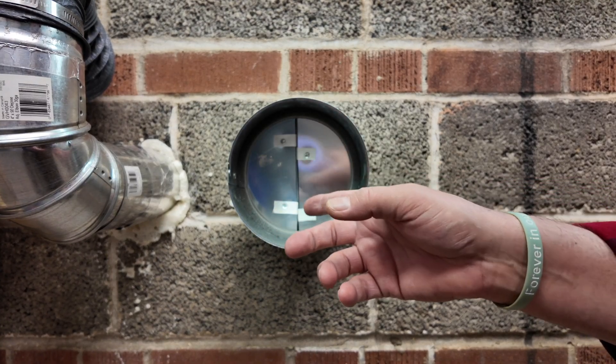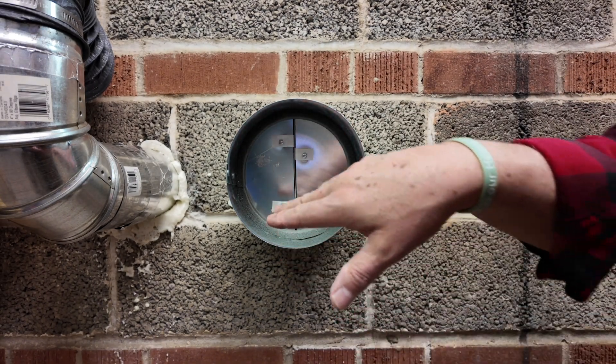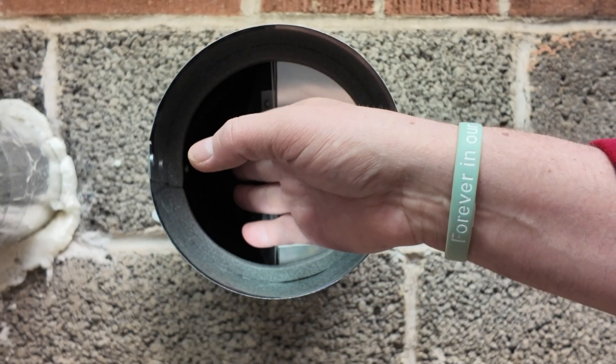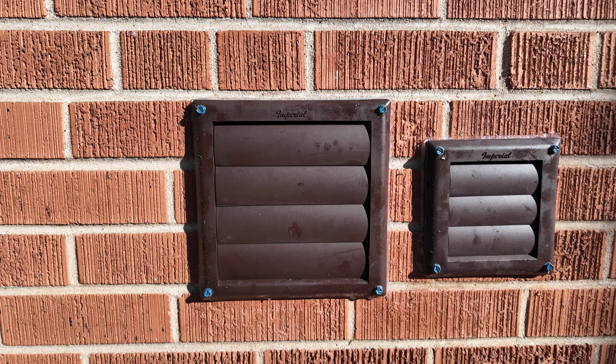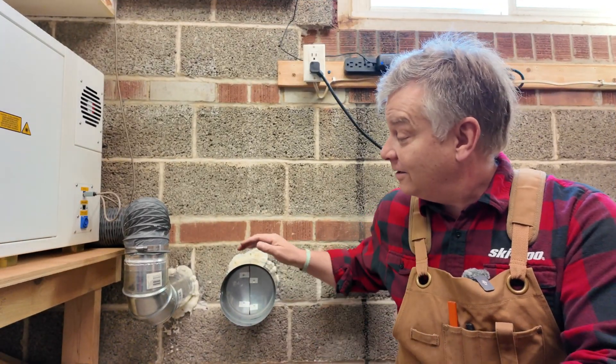Will this butterfly damper impair or affect the ability of your laser to exhaust efficiently outside? It won't — it simply stops the backdraft. The reason this butterfly damper is closing so fast is because I can feel a breeze on my fingers right now. To show you it won't impair flow, I'm going to open and close my garage door, which will cause a change in air pressure. If my vents are working properly and freely, you should see that six-inch vent — all the flaps will open right up. Let's take a look.